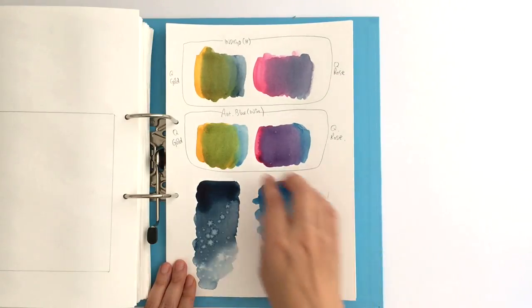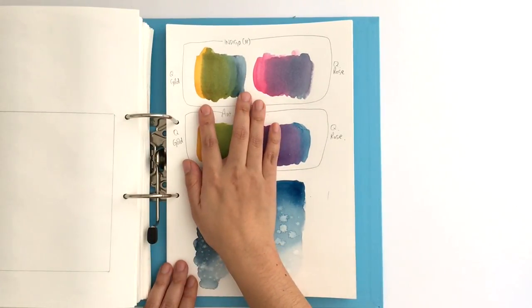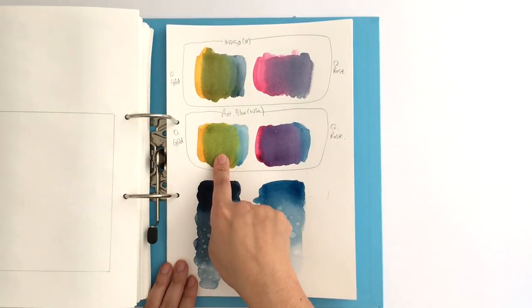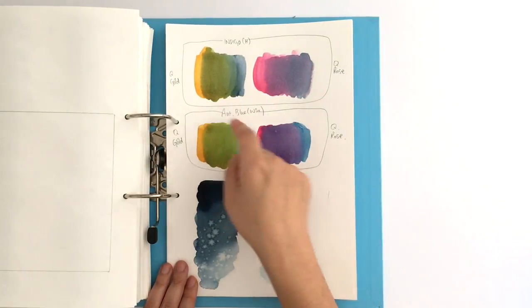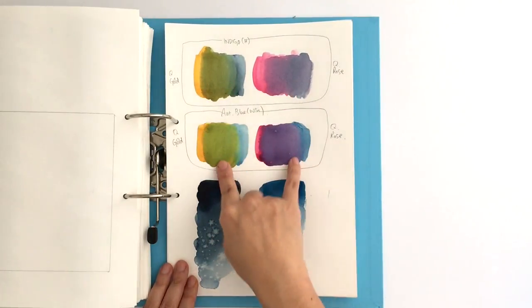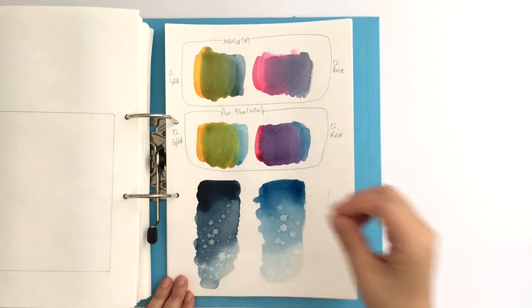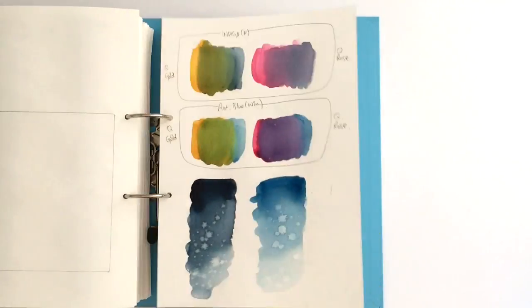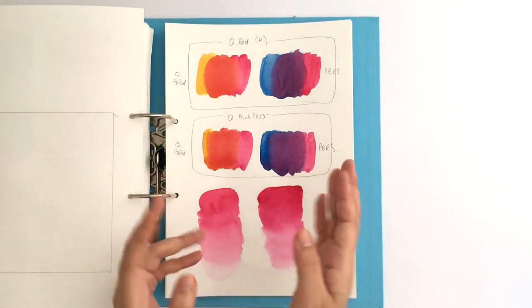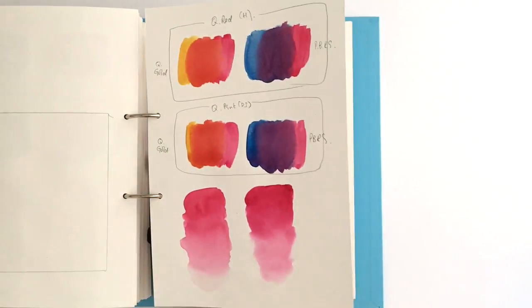A couple of things I did were to mix the two candidate colors with the colors I knew I wanted to mix with. I decided on Antwerp blue over indigo for my palette because it mixed much better with the quinacridone gold and quinacridone rose — those colors were much nicer. I also wanted to be able to drop in water and make it bloom, so I tested that too — doing that for all the colors I wasn't sure about, to see which one to take and whether there was enough difference to justify both being in the palette.